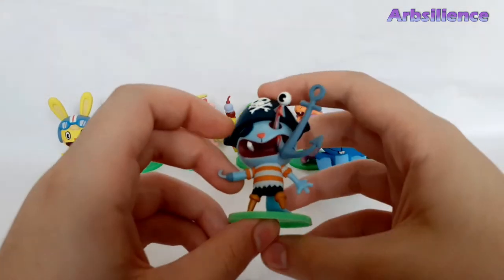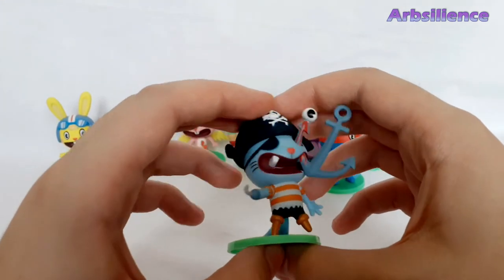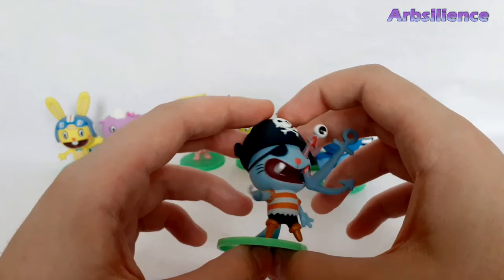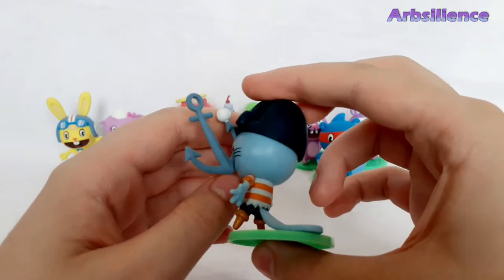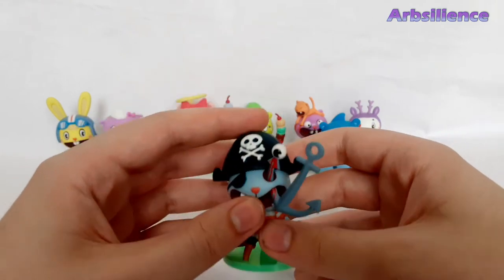Next one is Russell, and this has to be the most graphic one. Got the anchor going through his mouth and then through his eye. Pretty nice. Nicely moulded. I love the anchor — that's great. That's Russell.